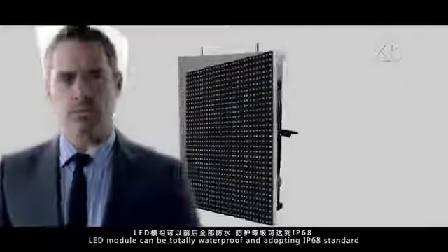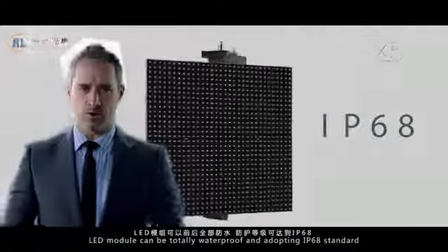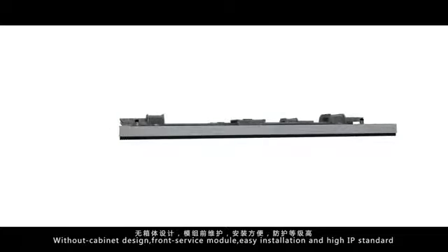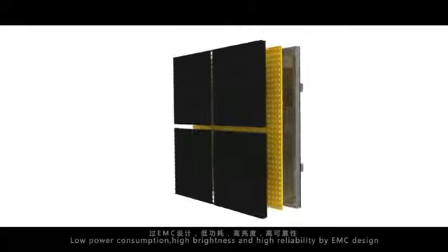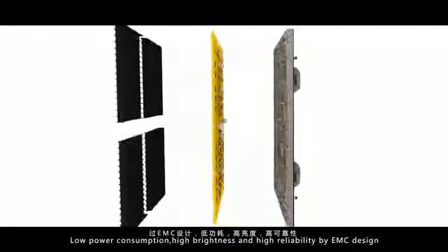LED module can be totally waterproof and adopting IP68 standard. Nice heat dissipation and high strength with aluminum alloy back shell. Without cabinet design, front service module, easy installation and high IP standard. Low power consumption, high brightness and high reliability by EMC design.